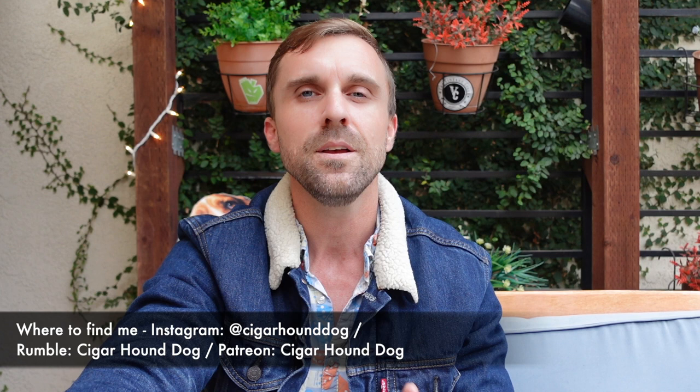Do not forget to follow me on Rumble and Odyssey. With the way YouTube has been restricting and censoring cigar content lately, it is paramount that you know I'm on other platforms like Rumble and Odyssey — just in case YouTube pulls the plug on us. This has been my review of the Osgener Family Cigars Pi Senestasia. Thank you for watching, liking, and subscribing, and I'll see you for the next review.